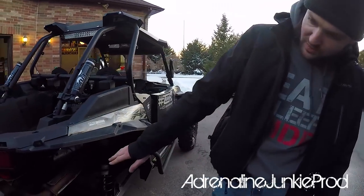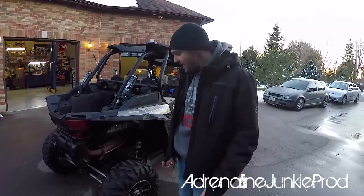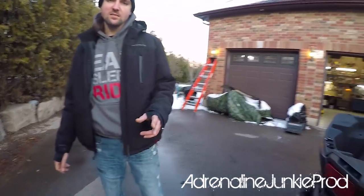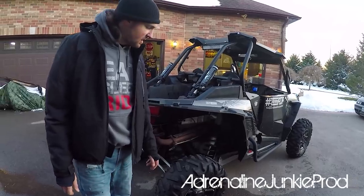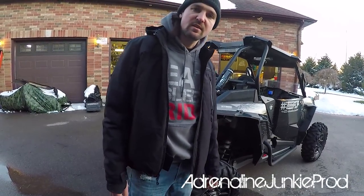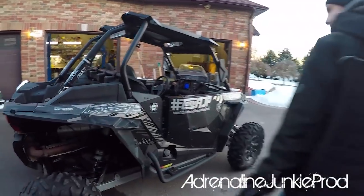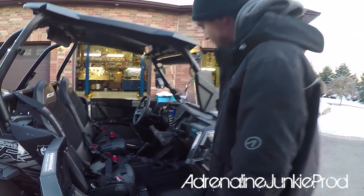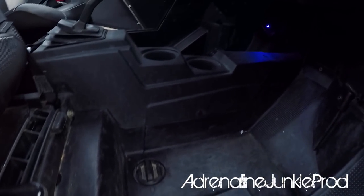Hopefully in the next little while we'll also be upgrading this restrictive stock exhaust system with an aftermarket setup through Royal Distributing. Right now we've got stock front axles in the machine and some aftermarket rears because we broke a rear. Super ATV sent us four new Rhino 2.0 axles, so we'll have those to throw in.